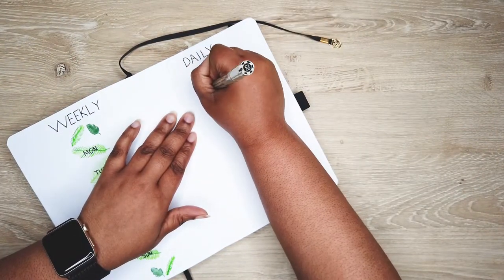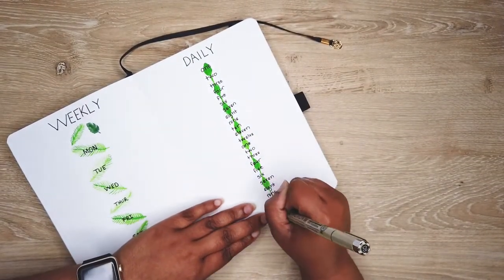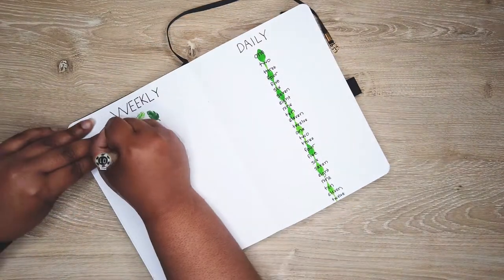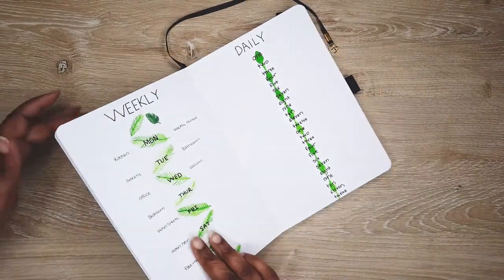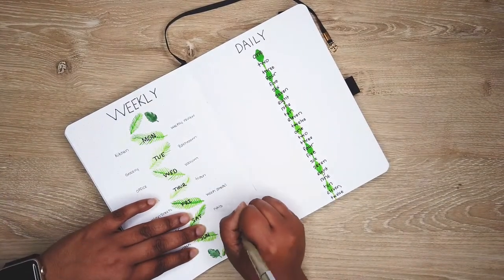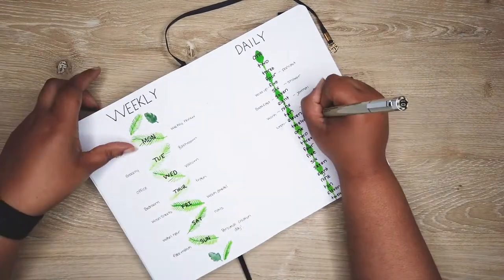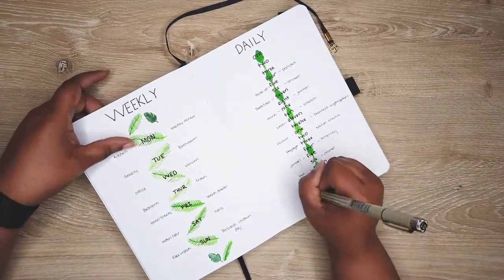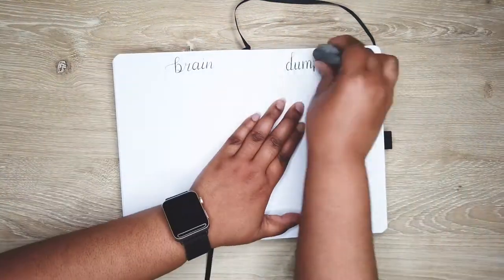I wrote 'Daily' in block letters and started numbering at one — I meant to start at four but I made room for the rest of the day's hours and they fit. I erased the pencil markings and wrote what I wanted to focus on each day. My weekly is for household things like grocery shopping, vacuuming, and cleaning. My daily is mostly work-related: journaling, listening to a podcast, social media, practicing lettering — keeping the two categories separate.